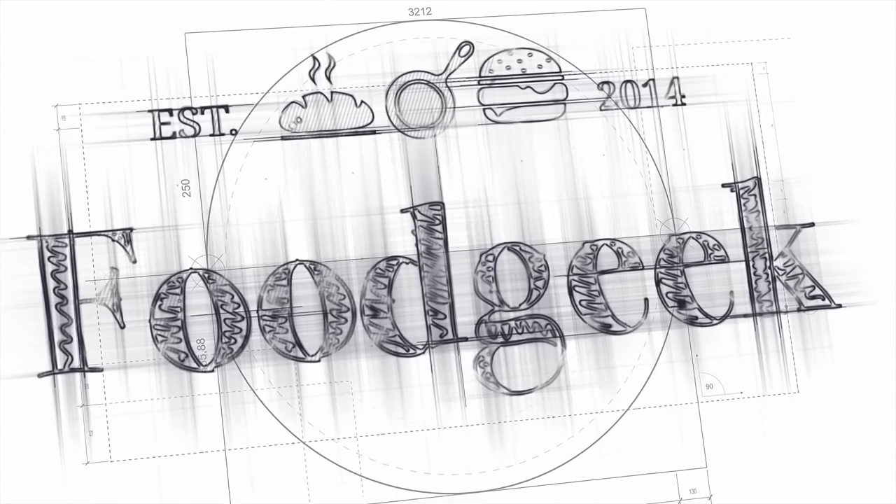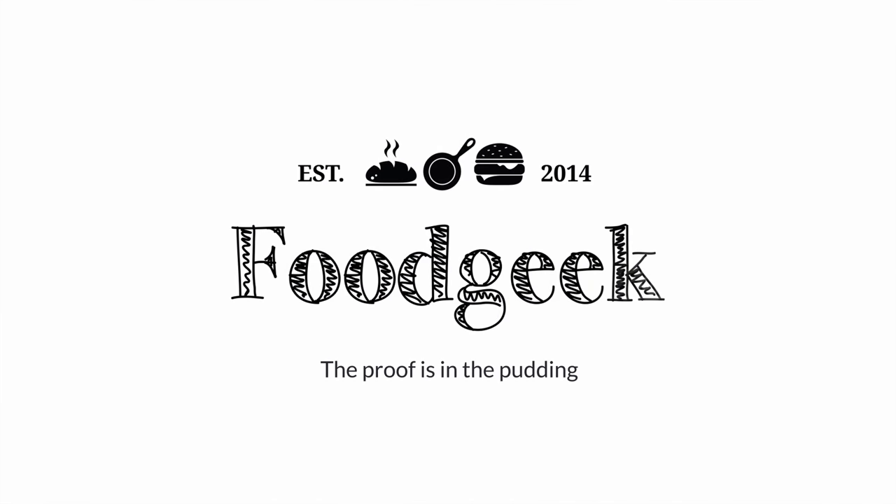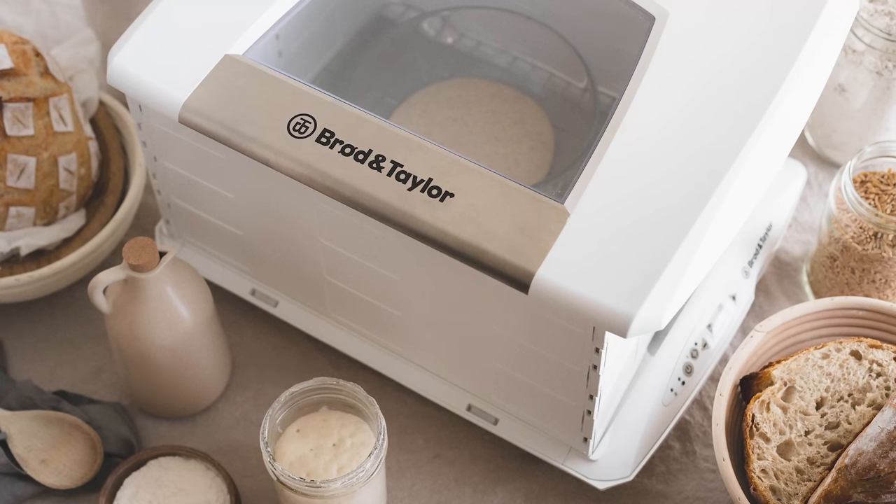Today I'm going to review the Brød & Taylor Folding Proofer — is it worth the money? Hi, I'm Sune and I'm a food geek. Today I'm going to review the Brød & Taylor Proofer, which you've probably seen me use in many videos. This is one of my more requested videos, so I thought I'd give you my thoughts on this product.